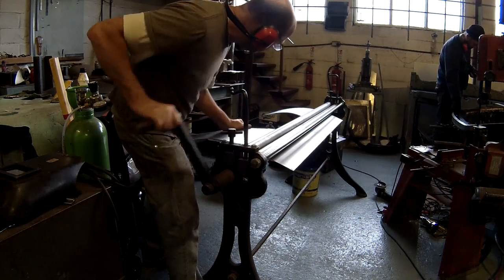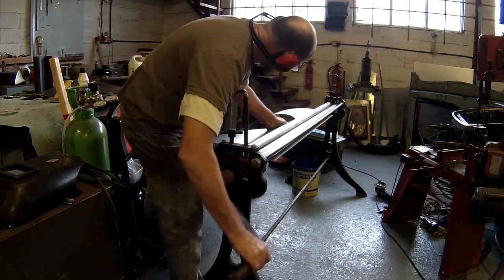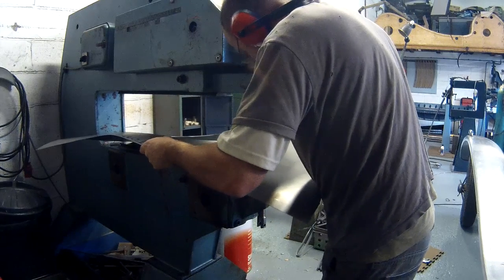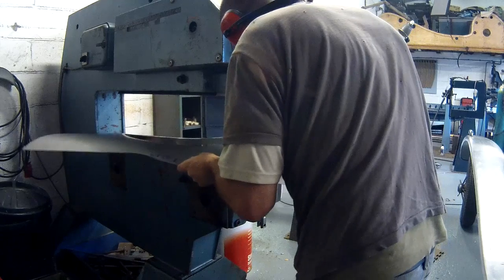A set of rolls is used to put the single curve in the panel, matching the original. Using my P21 Pullmax and our unique flanging dies, the flange is formed for the wire edge.